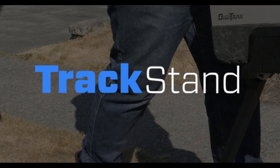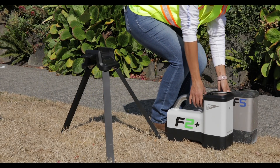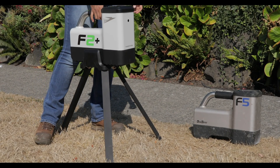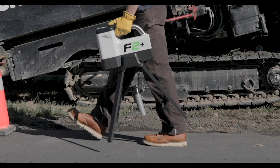Track Stand. Give yourself a free hand with Track Stand, compatible with all classic F-Series, Falcon, and Falcon Plus model locators. The Track Stand is a simple addition to your Digitrack system that both improves your system's performance and versatility.